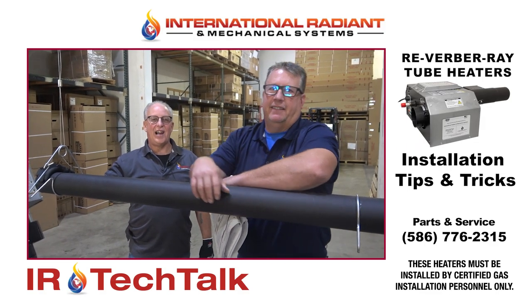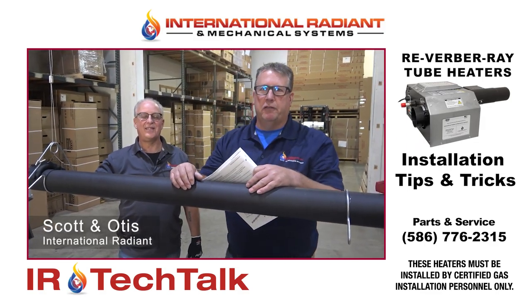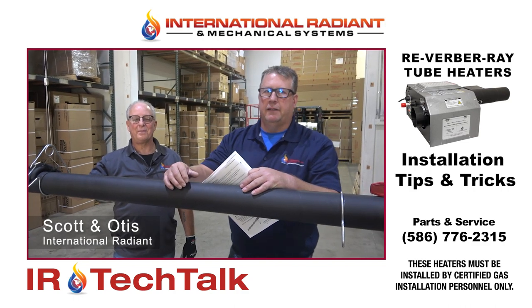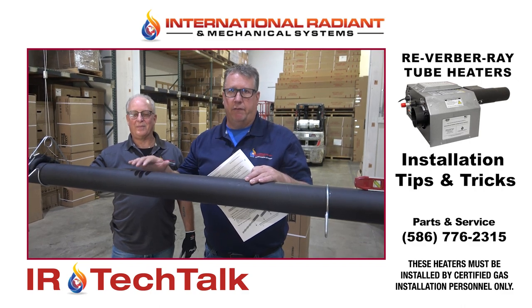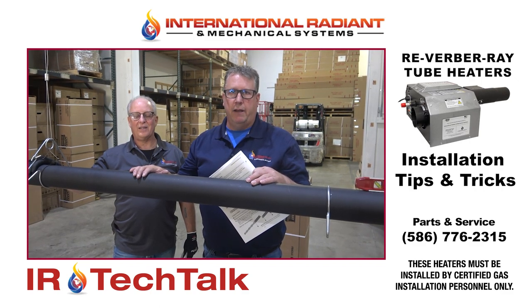Hello everyone, this is Scott and I'm Otis. We're at the headquarters here in Chesterfield, Michigan. In today's tech session we're going to talk about the installation techniques of Detroit Radiant Reverberate Low Intensity Radiant Tube Heaters.